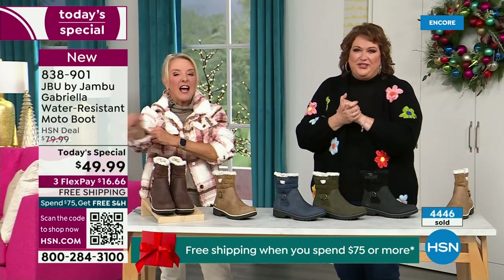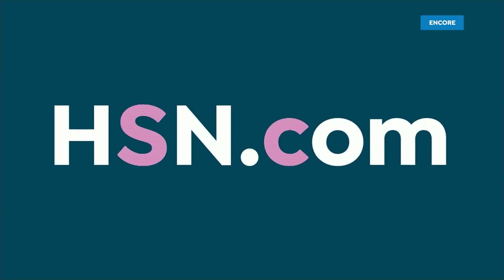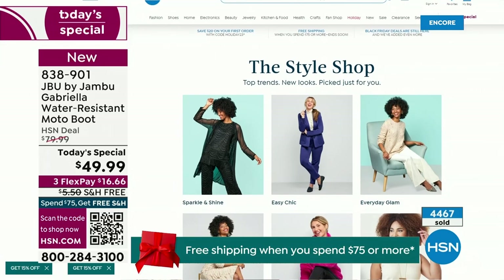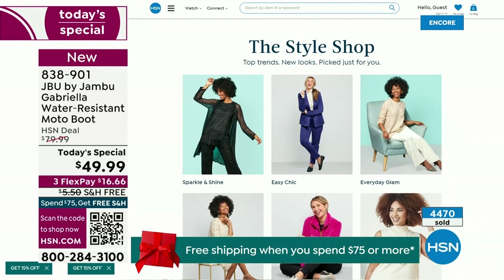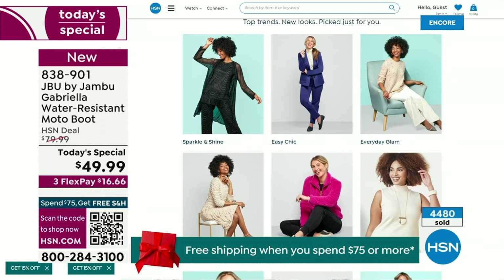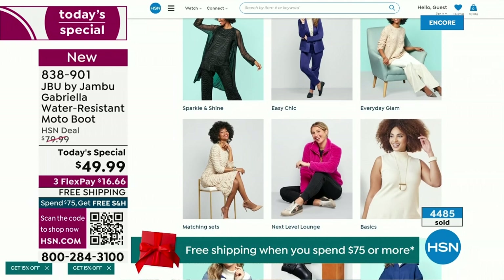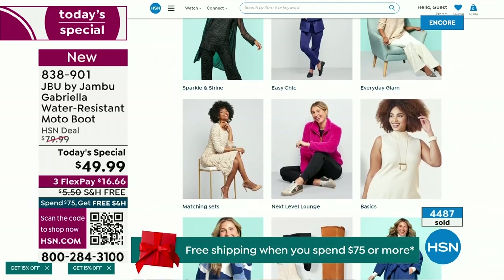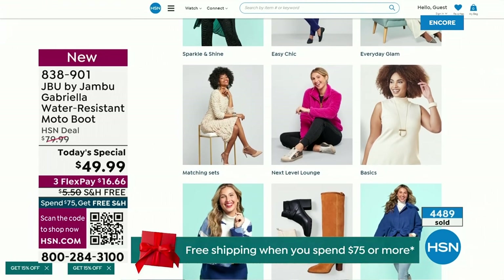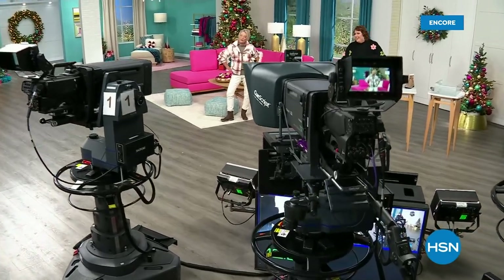We have such a good lineup tonight — multiple boots coming up that are all on sale, some up to 50% off before this two-hour event is over. We've got lots of different styles from Jambu. Also, if you want to see our style show, we're putting full looks together for you so you can say, 'I love that look, that's for me.' Check that out on hsn.com. Coming up next, I've got a couple of surprises — even a couple of brand new boots and shoe styles I think you're going to love.